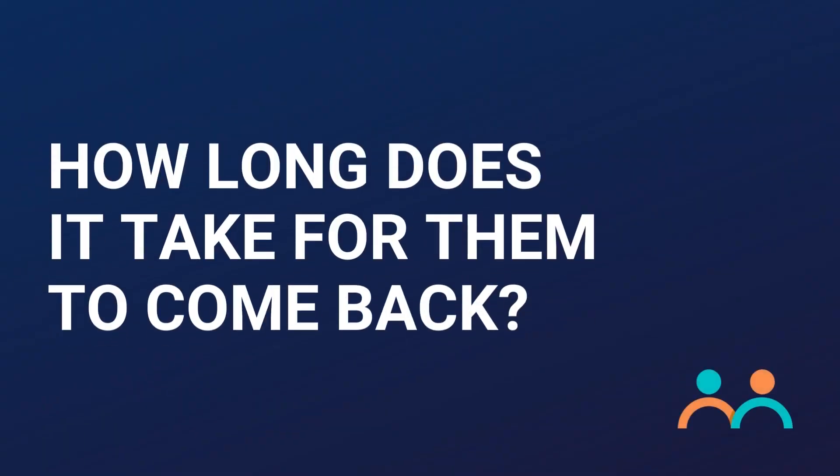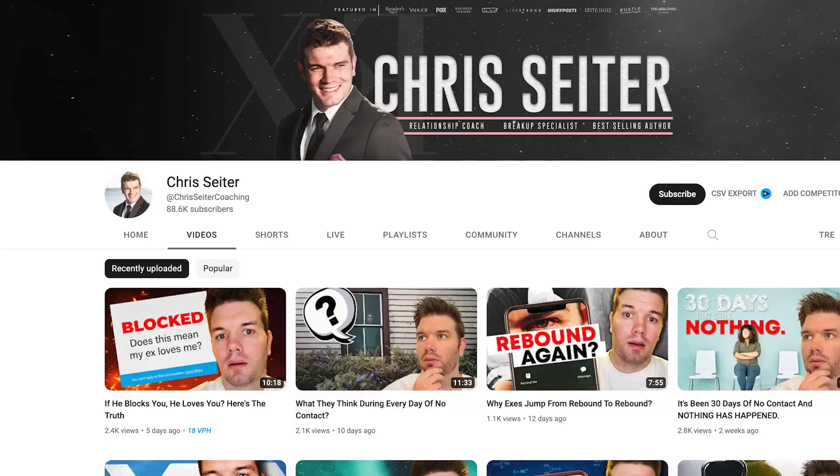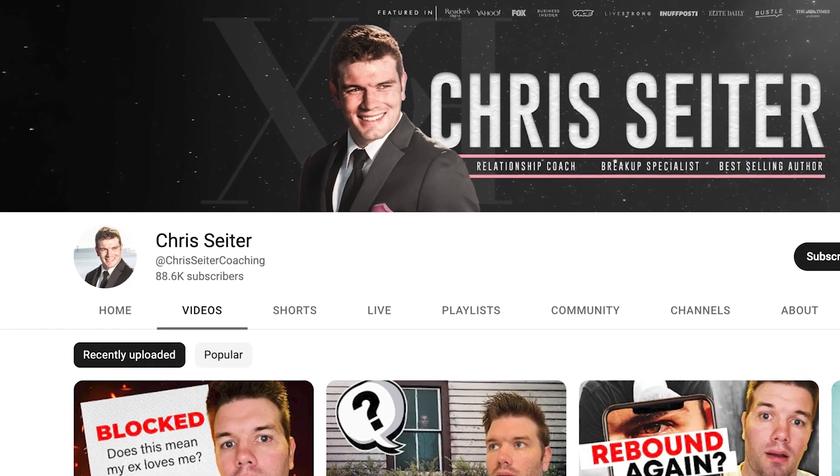So how long do avoidants take to come back? It can take a really long time — a year or more — because they have to go through what's called the life cycle of an avoidant in order to feel comfortable enough to trust you again. There's a YouTuber named Chris Seiter who's a great expert on this subject. I'm going to walk you through his life cycle of avoidant attachment style people so you can better understand why it takes so long and where she's at on that chart, because that will determine how much more time you have to spend waiting.